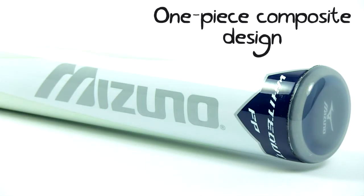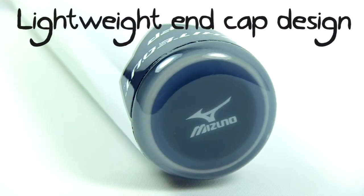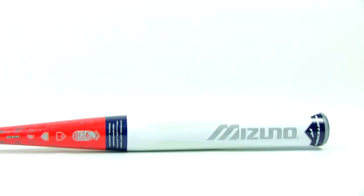The Whiteout's barrel is built with a one piece fully composite design made from black onyx carbon, and while that may sound pretty technical, just know that it gives the bat explosive power on contact.